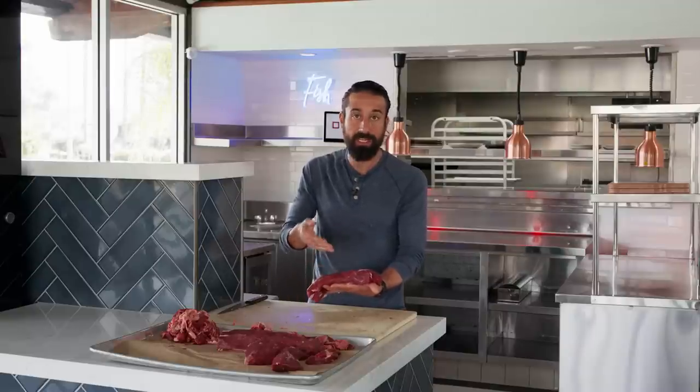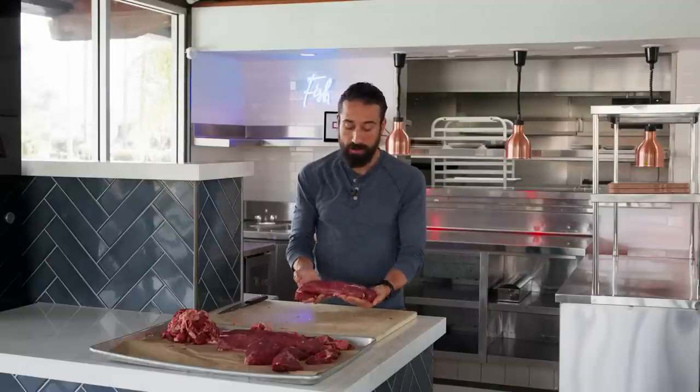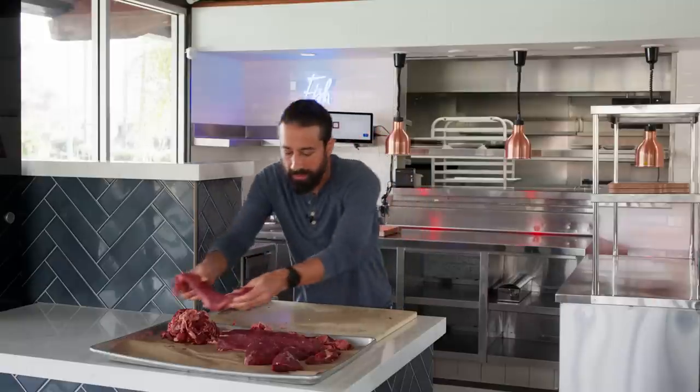Once again, this can be broken down into individual steaks, or it can just be roasted for two — you and the lovely right there.